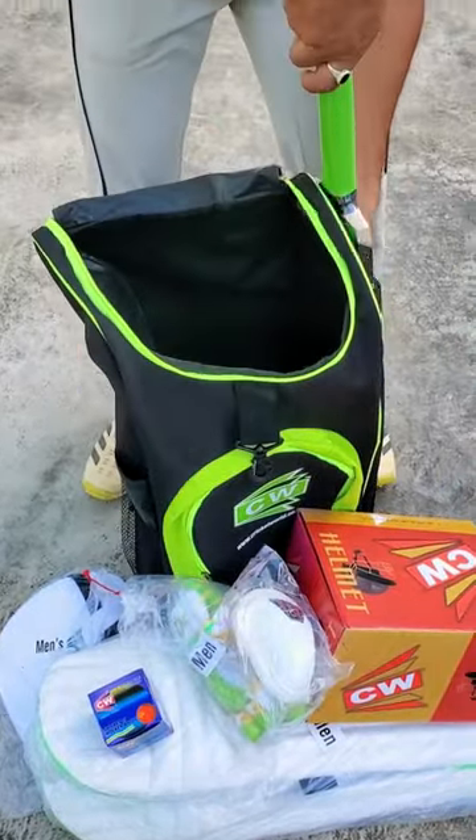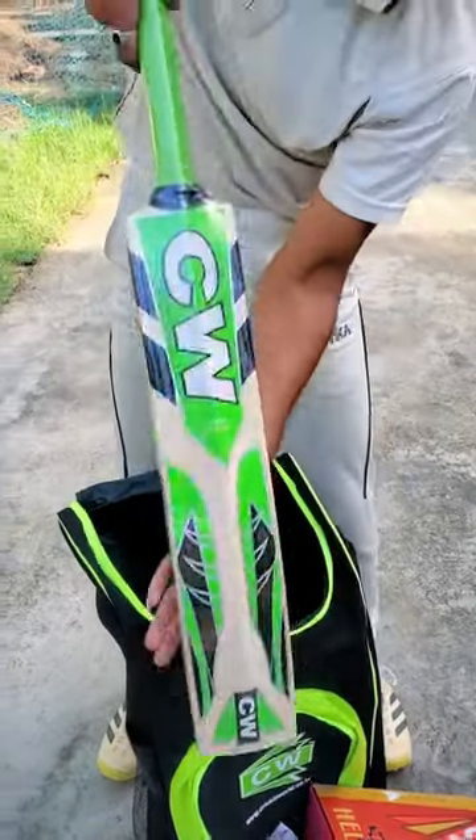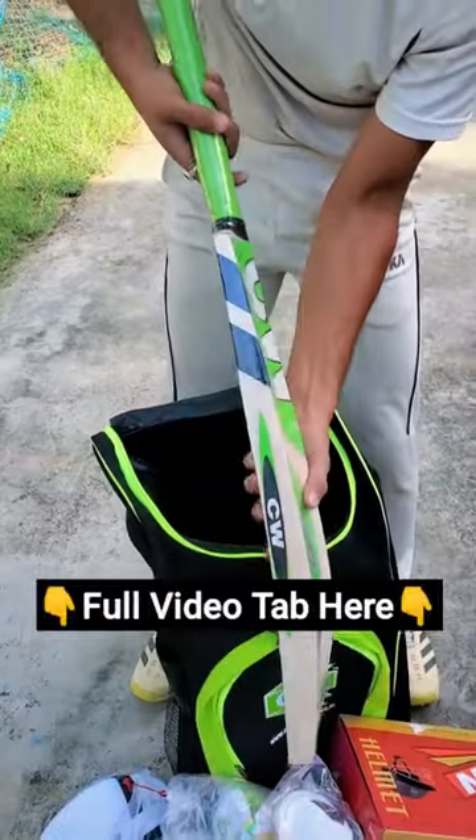And on this side, we will get a Kashmir Willow pad from CW.